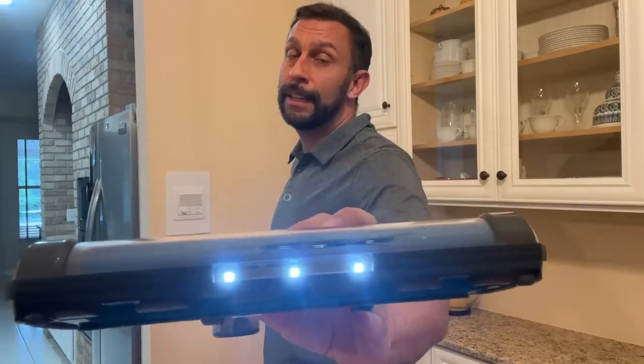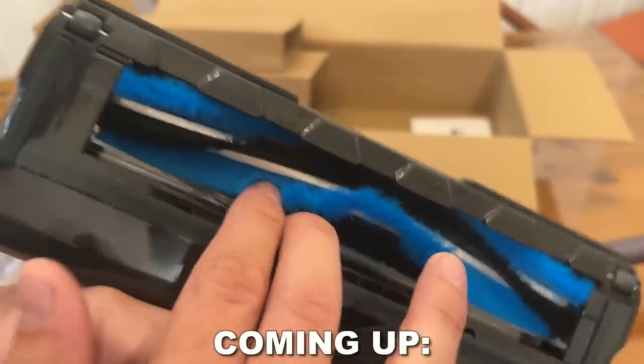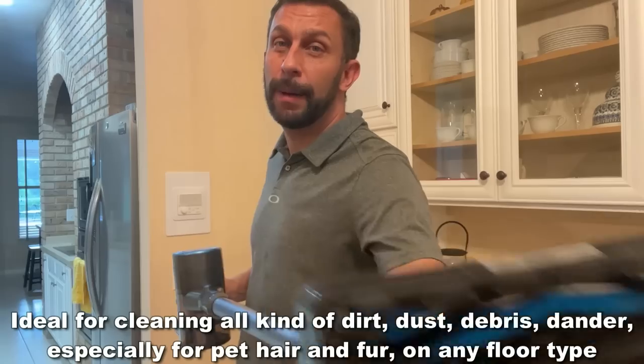First, those LED lights are going to illuminate dirt, and these wonderful brush heads are going to be perfect on tile, a rug, or even on wood. They do a great job of vacuuming up all the debris.